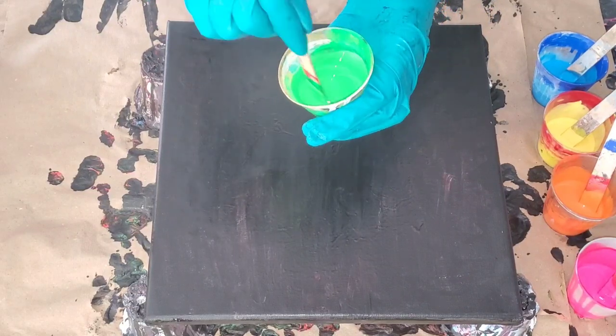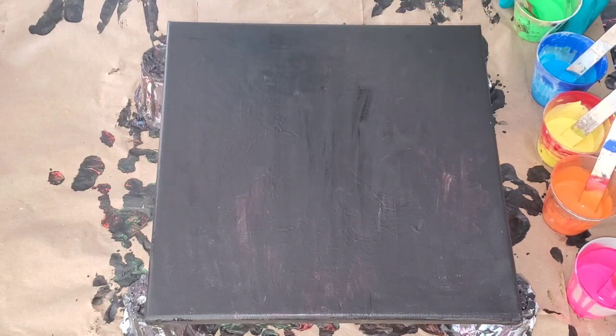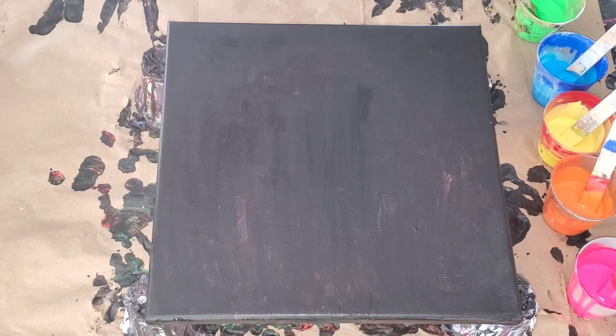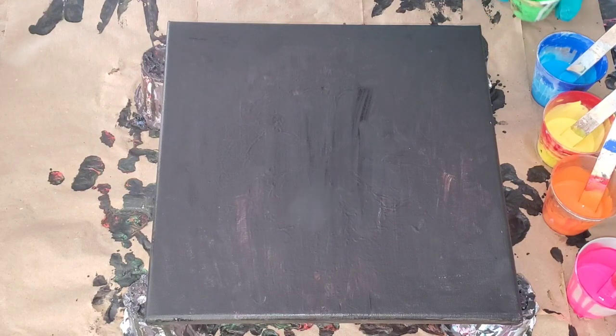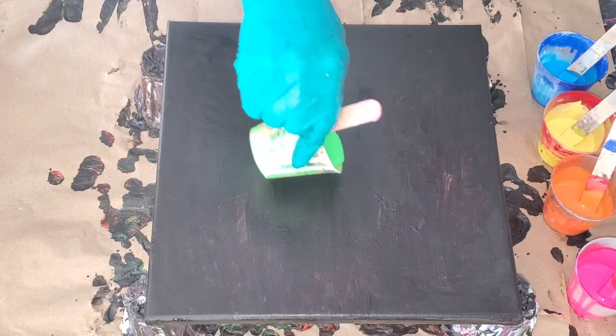Of course you can always check out the names in the description box below. For the consistency of the paint, you don't want to make it too thin or too thick. If it's too thin, the cells will come out a little bit too big, and if it's too thick, the colors won't really pop through the black paint. That's my theory.